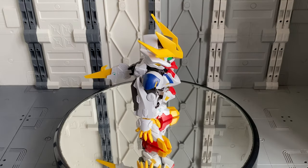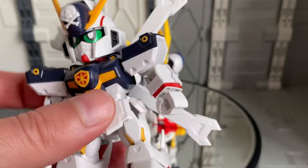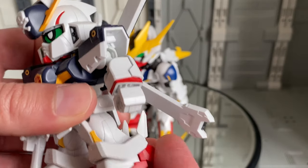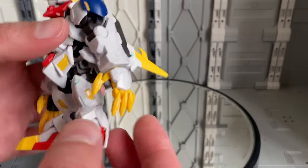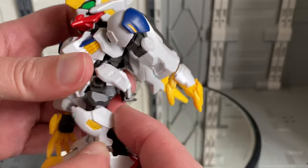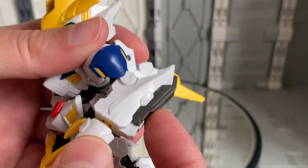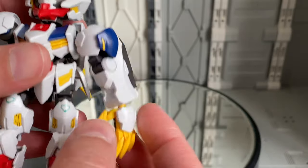We can illustrate the differences here because I have this Crossbone Gundam that has the SD frame. On the SD frame, the leg only has a joint at the top of the hip and down at the foot. However, for the Barbatos with the Cross Silhouette frame, you have an extra joint in the knee — which is quite nice — as well as an extra joint in the elbow.